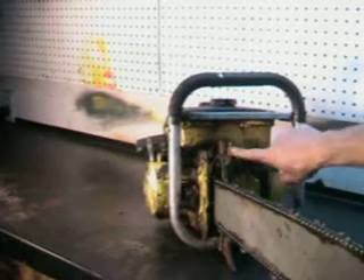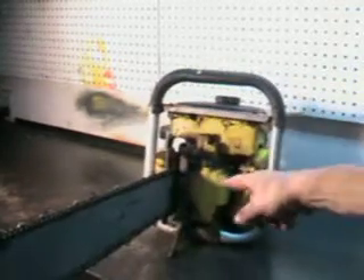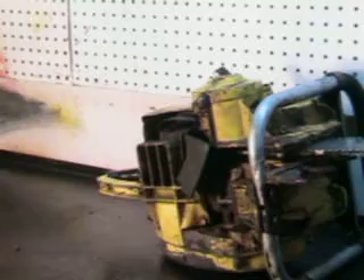It has automatic and manual oiler. It's got the big wrap handlebars and that large falling spike right there. It's still got the original sticker on it. It's got the original chip flap — those help to keep the chips from getting on the operator.